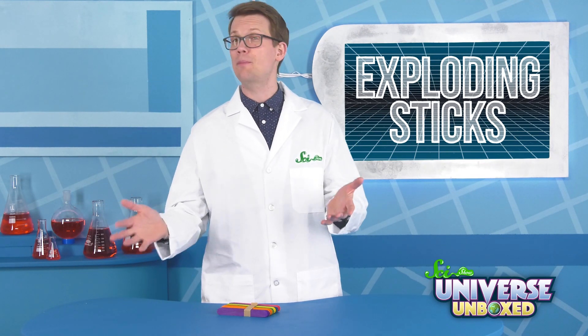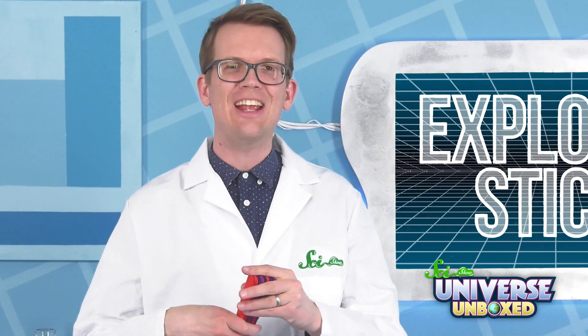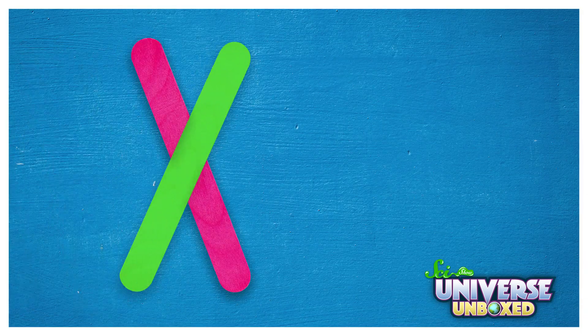You might want to ask a friend to help you out with this, but you could also do it by yourself if you want to. We're going to build a chain of sticks. First, set down two sticks in an X shape.